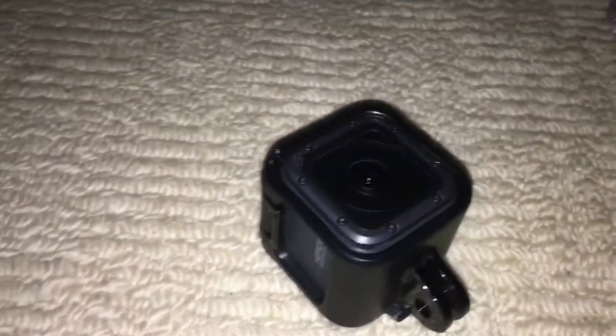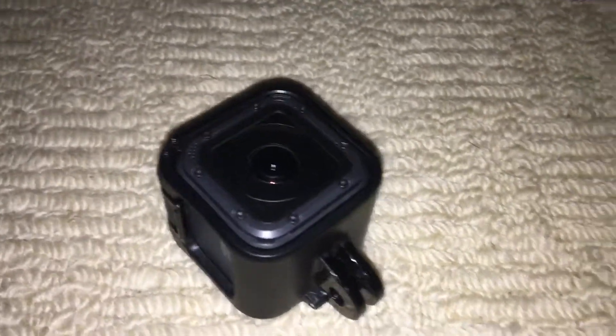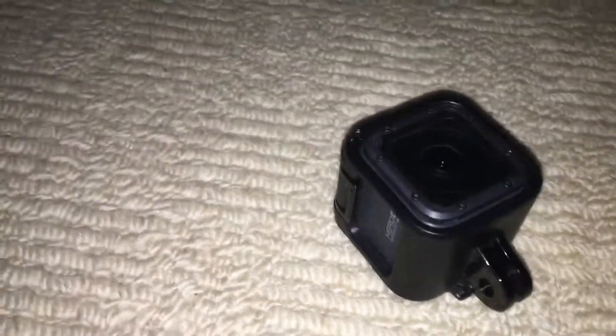I'm going to be making a load of videos — like bike videos, action videos, going underwater, bike tracks, wheelie videos — just all that fun stuff that will be fun to watch and fun to make.